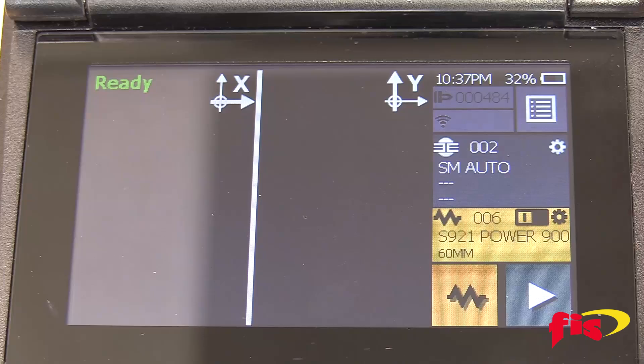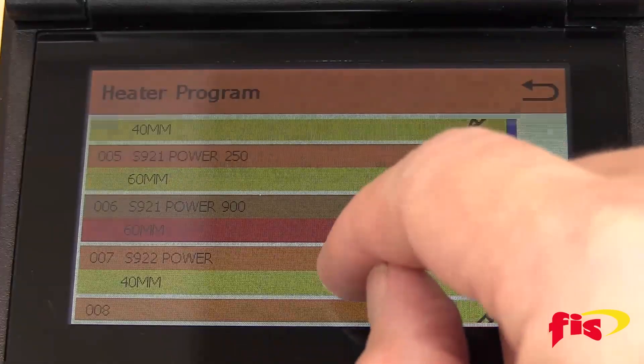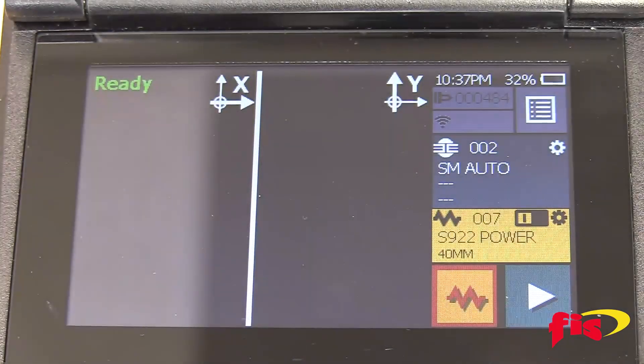Before terminating a splice-on connector, you need to set up the splicer. Make sure that the fiber type is still on single-mode fiber. Next is the heat oven setting — select it and choose 40 millimeter. Now the Phytel Fusion Splicer is set up for splice-on connectors.